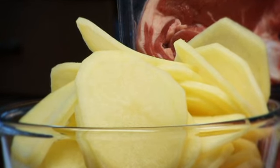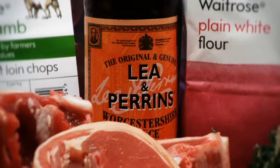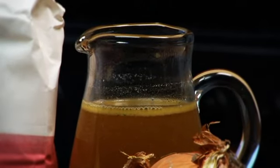Peeled and thinly sliced and covered with cold water, two tablespoons of thyme leaves, one tablespoon of Worcestershire sauce and 500 millilitres of cook's ingredients lamb stock.